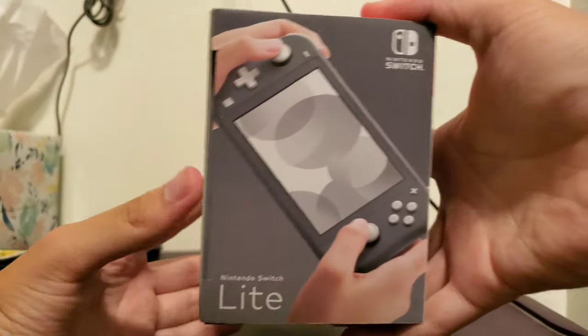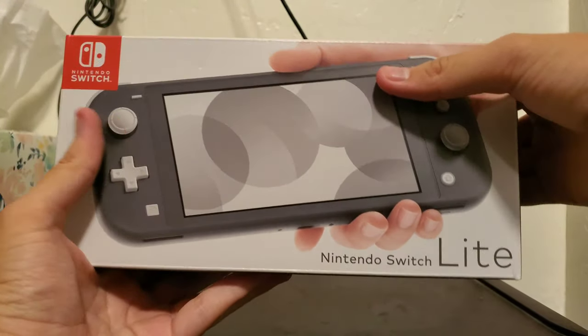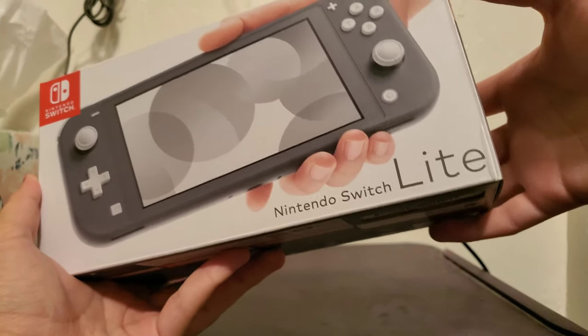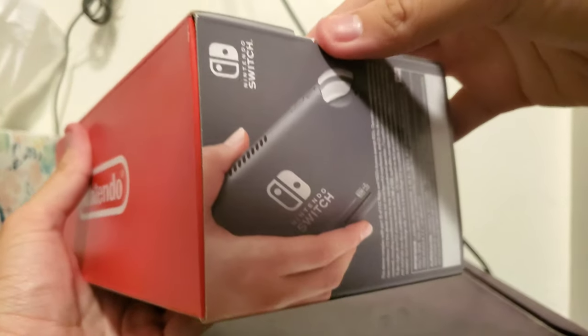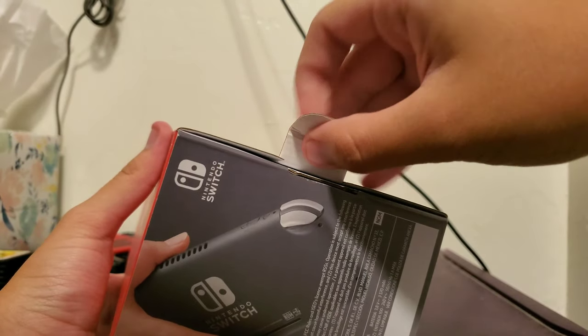So the back and the sides — it's a pretty small box. My older brother actually did own a Switch, and then he traded it at GameStop over the summer because he wanted money. But at least I have this that I can call my own.